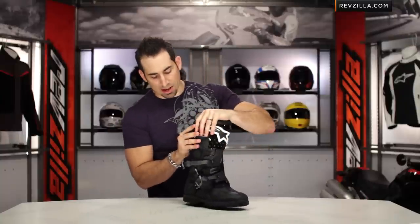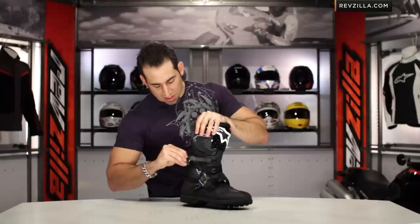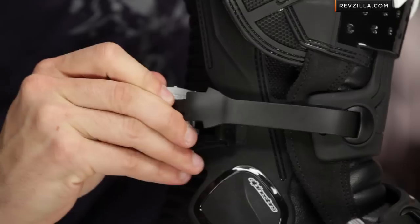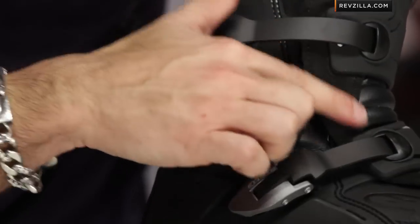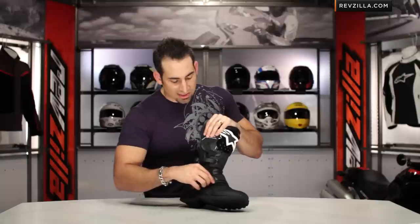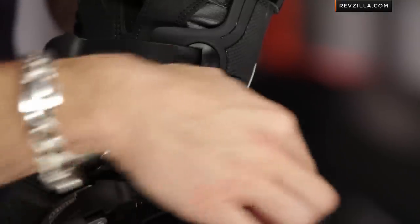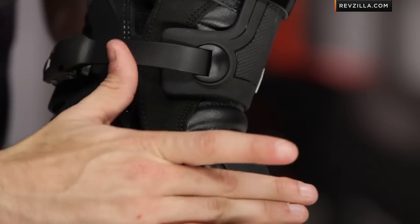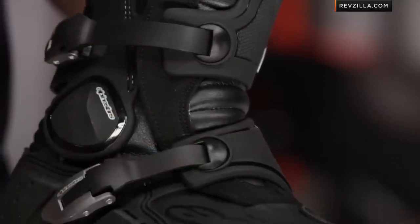As I snap in my Camelok buckles, you're going to see there's another material at play. We've talked about the leather and the TPU. There's also suede — suede for an additional level of abrasion resistance in high-use areas. These big TPU panels that house the memory buckles and Cameloks sit on top of this suede area, giving you another level of abrasion resistance in high-use areas over time.